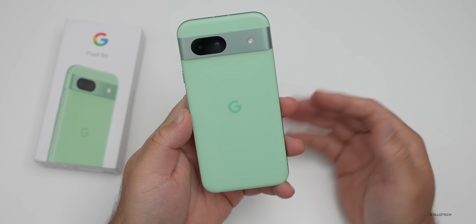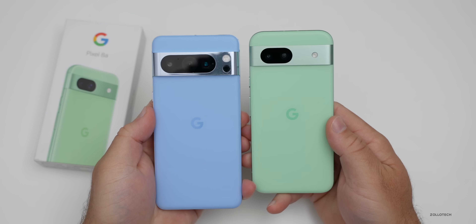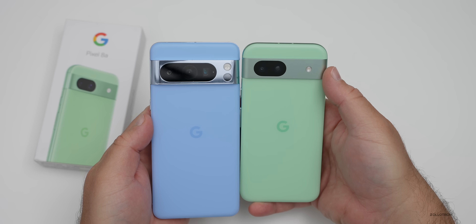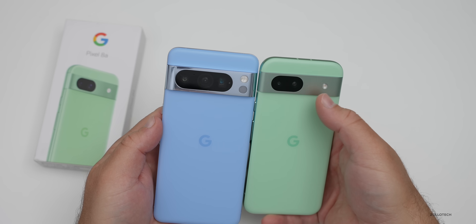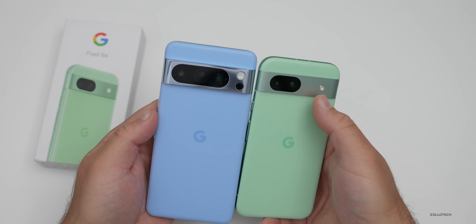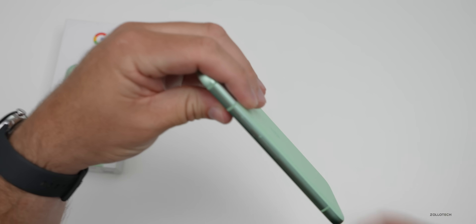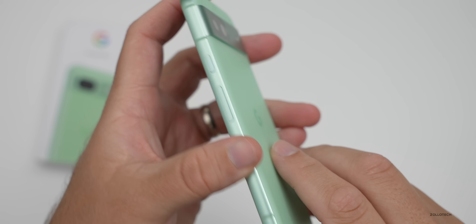The overall design looks pretty nice — it's a little different from the Pixel 8 Pro. Definitely a little smaller; the camera bump is less pronounced, not as big, and it has more of a brushed finish, which I think looks a bit better. We have fewer cameras here — no telephoto zoom lens — but we do have a flash and a couple of lenses. Both phones have similar textures on the back.